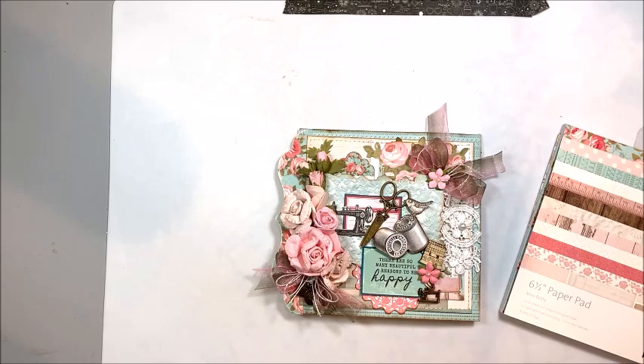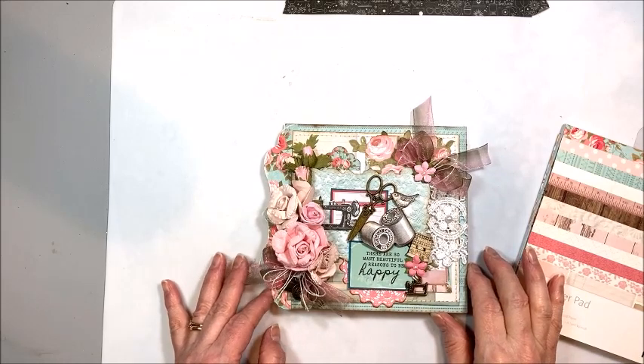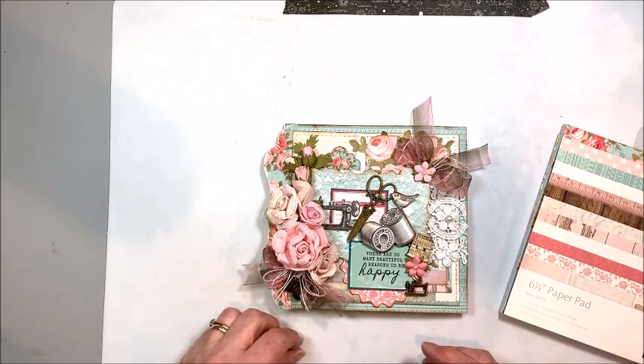Hello friends, it's Kathy Klemmel with Kathy by Design, and it's Throwback Thursday. Throwback Thursday is a little series I've been doing for a little over a year now, where I dig back into my stash of older, really beautiful papers, and I create something new and fresh with it.